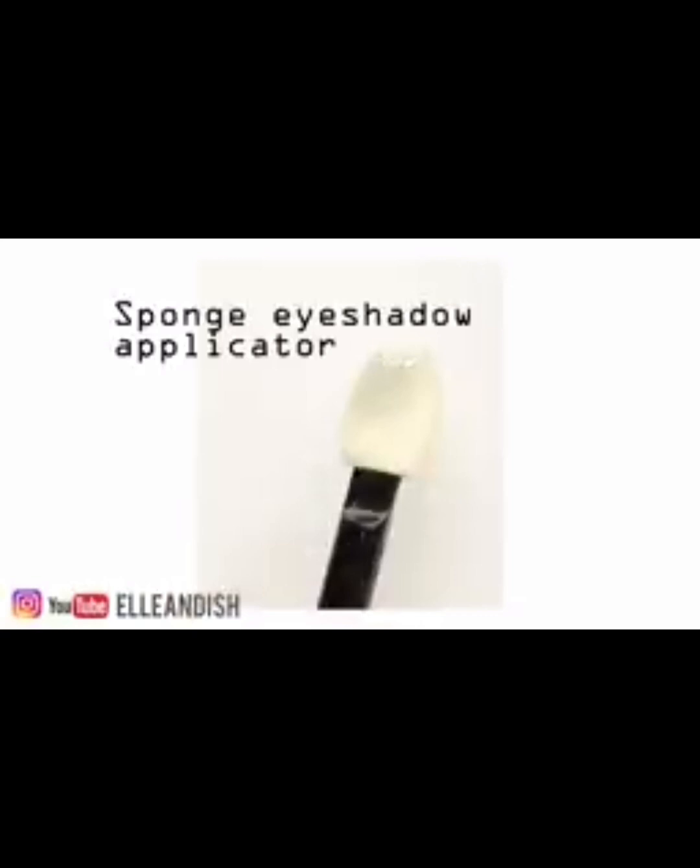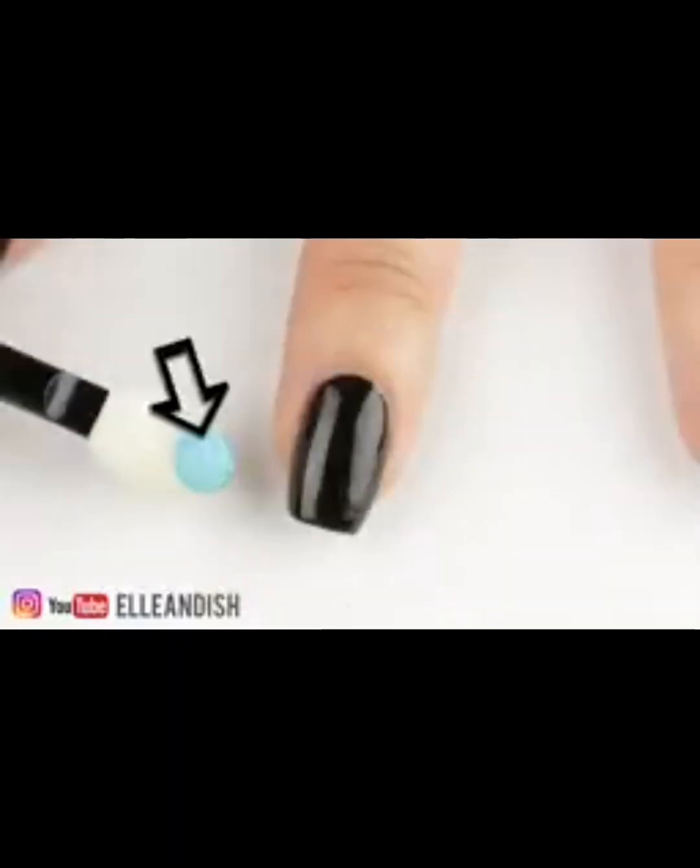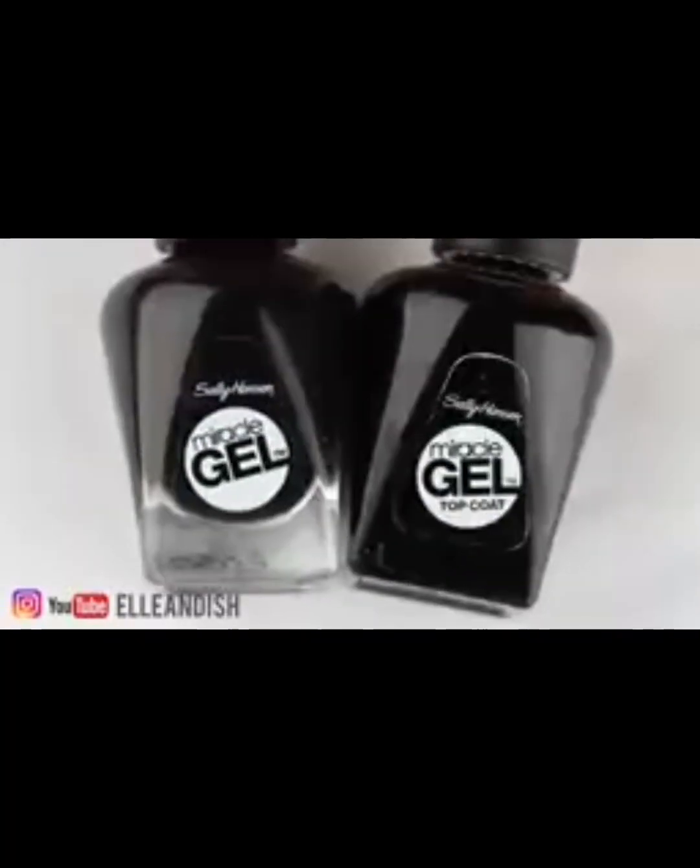To apply the powder you need some kind of sponge applicator. I used a sponge tip applicator from one of my eyeshadows. For each nail you only need a small amount, so use a little bit at first and add more later if you don't want to waste the powder.